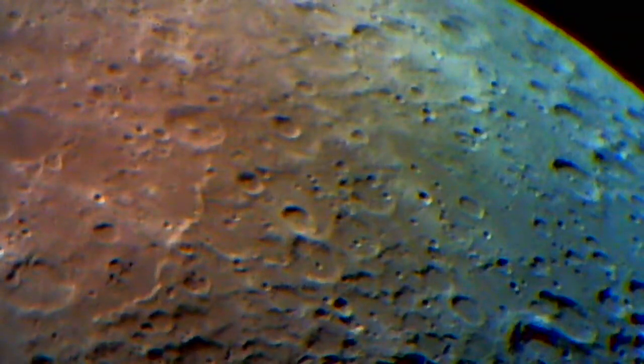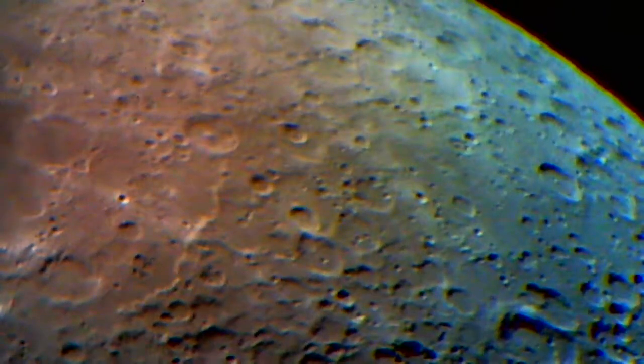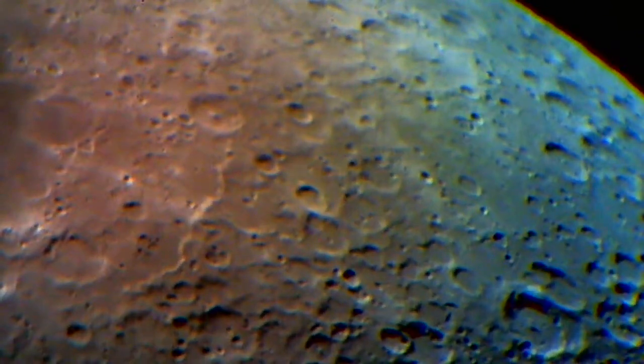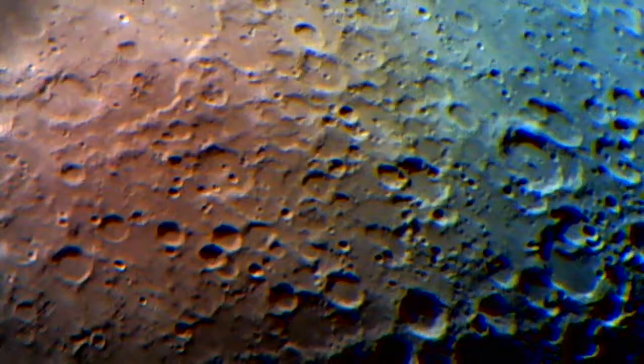I'll throw another video on here really quick. Let me back out a little bit, and as long as we're on the air again, let's just take a little stroll around the moon at a little better power. It won't look so nasty - we'll just take a look at some of the features of the moon along the terminator with this higher power.